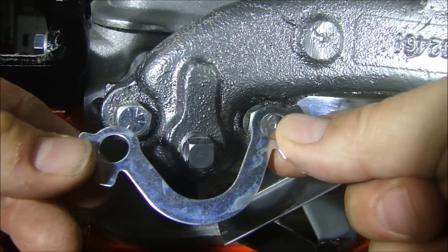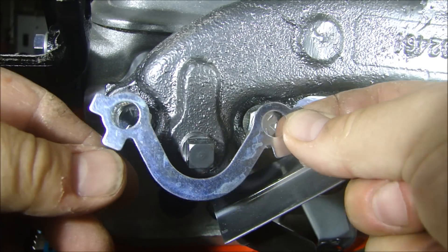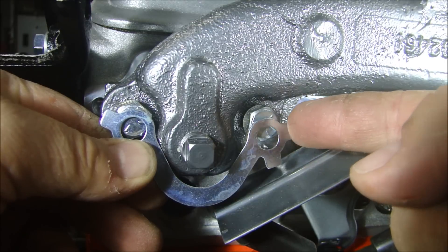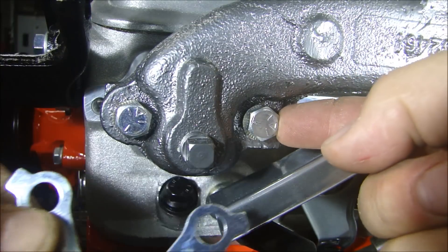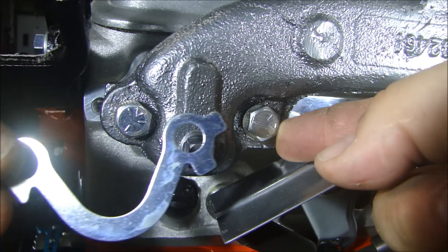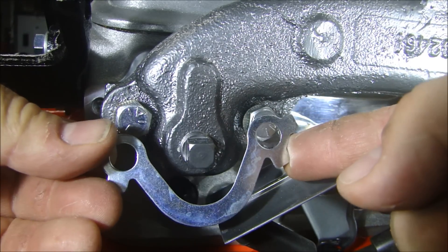One thing you can get for the exhaust manifold are these lock plates. These lock plates simply go underneath the bolt, and when the bolt is tightened down, you fold these tabs up to make sure the bolt doesn't rotate. But when you use a NordLock washer, that thing's not going to come out of there, which means I don't have to put these in — not necessary.